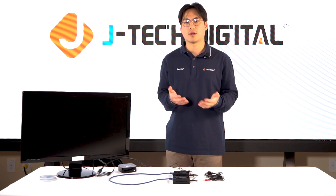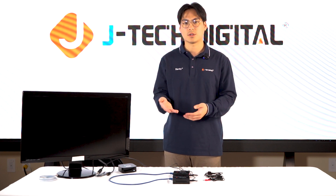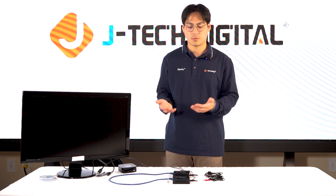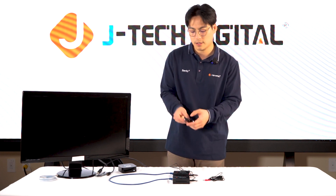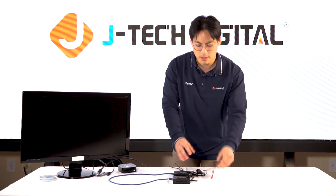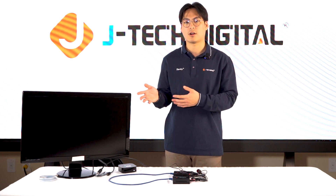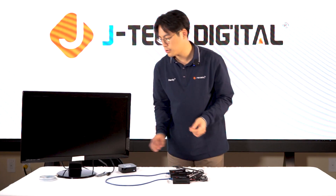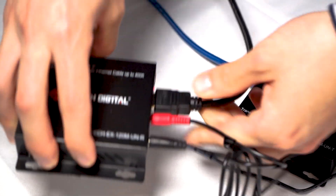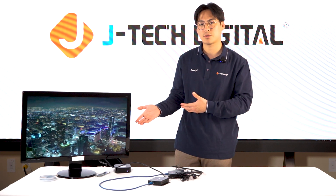Now we're going to demonstrate our one-to-one setup. Make sure your transmitter and receiver are powered on — the red light indicates power. Plug in your ethernet cables, and the green light will indicate that it is pairing. Plug in your IR cables: the IR transmitter goes into your transmitter unit and the IR receiver goes into your receiver unit. Then plug in your video source — your HDMI cable goes into the transmitter, and your display's HDMI cable goes into your receiver. And voila, you can see you're getting a video source. It's just that simple.